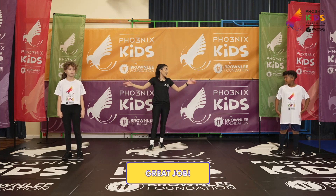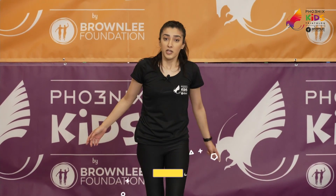Right, so we have finished our workout. If you guys want to check out our cool down, you can do. Please join us on the next video. Thank you.